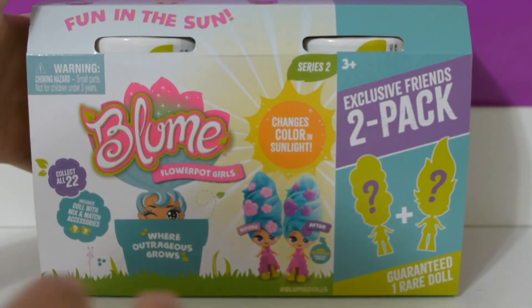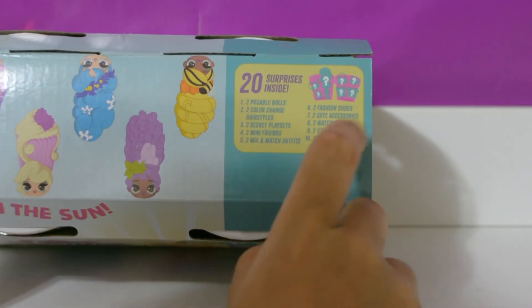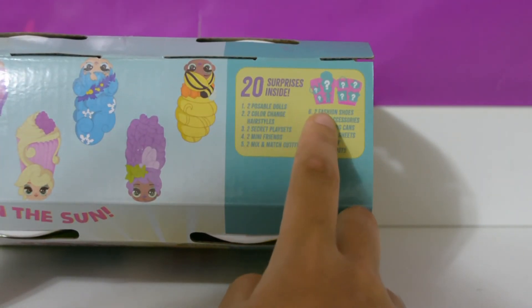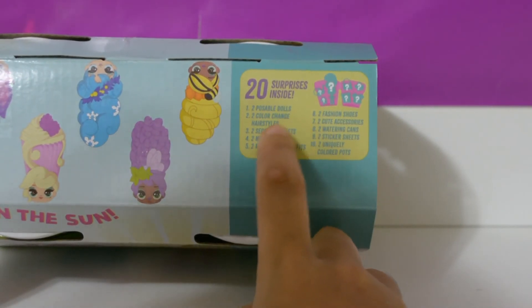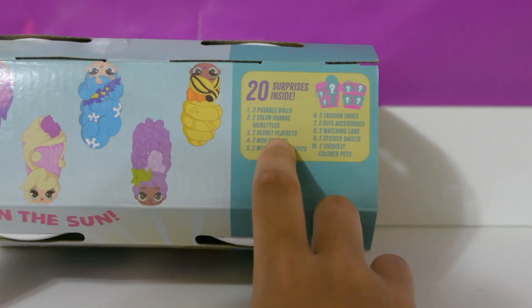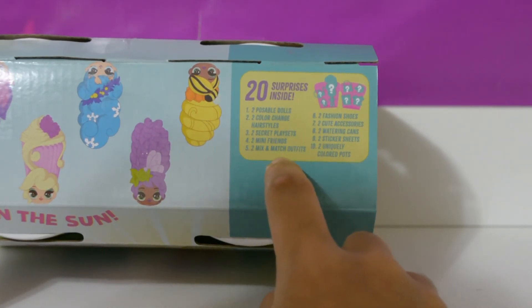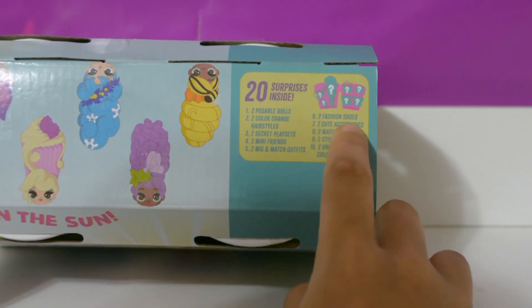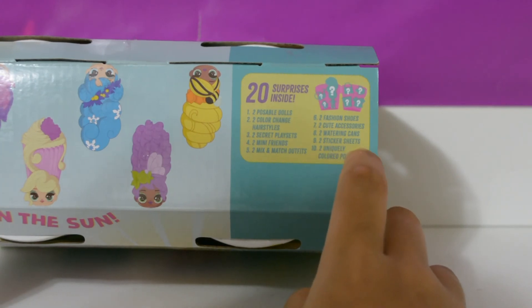Before we open the doll, let's read what comes inside. It says it comes with 20 surprises: two posable dolls, two color-changing hairstyles, two secret play sets, two mini friends, two mix-and-match outfits, two fashion shoes, two cute accessories, two watering cans, two sticker sheets, and two uniquely colored pots.